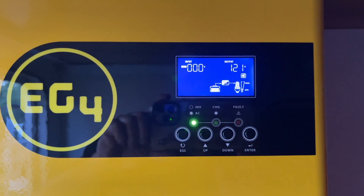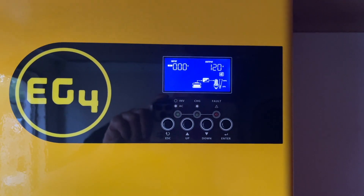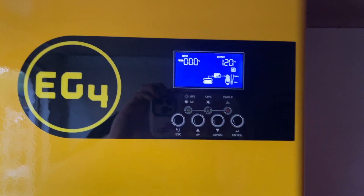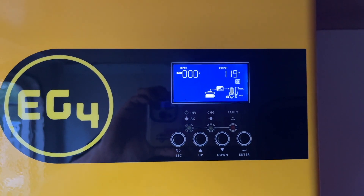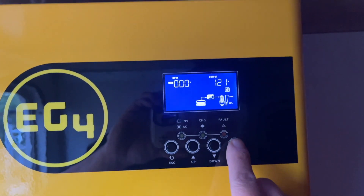I just want to share an issue I had with the EG4 3000 model. The 3kW model I have, I bought it from Signature Solar. When I first got it, I tried to enable the power saving mode and I couldn't do that.